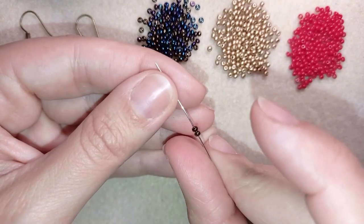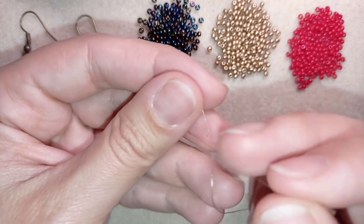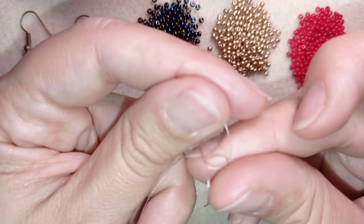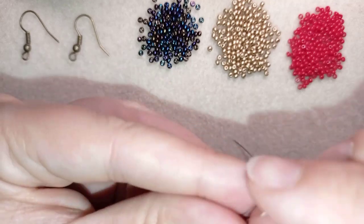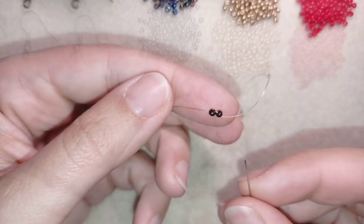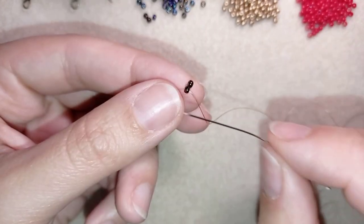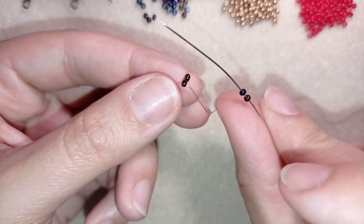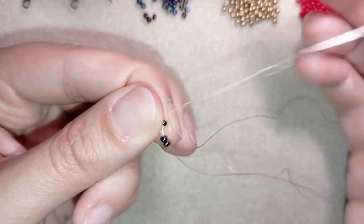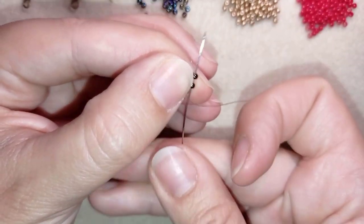I have my arm span of thread on my needle and I'm going to pick up two chameleon beads. I slide those down almost until the end of my thread, then I make a knot — making a loop, going twice through the loop, and pulling. I make one more knot and pull again, then go through one of my chameleon beads. Now I'm going to start the herringbone stitch — if you don't know it, don't worry, it's easy. I take two C beads, exit through one bead, go through the other, and pull. Then I go back through those two beads.